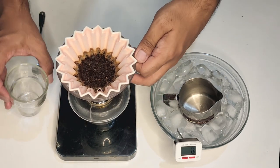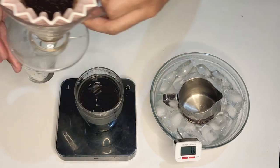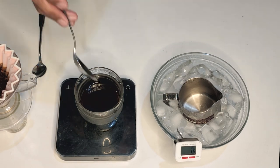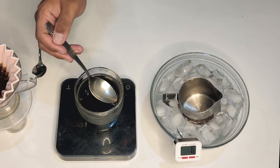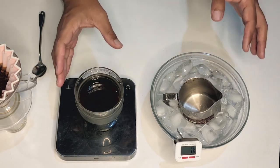Do a quick tap just to make sure we get all of the liquid out. I'm gonna take a little taste of that to see what it's like, because right now this is actually a standard 1:15 pour over. Take a sip — it tastes great. The coffee already tastes very good.